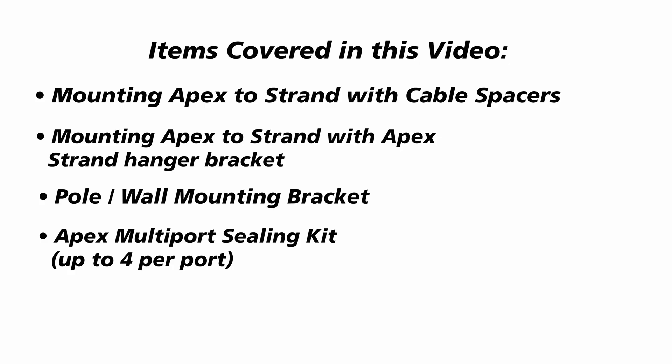Items covered in this video are: mounting APEX to strand with cable spacers, mounting to strand with APEX strand hanger bracket, using a pole or wall mounting bracket, and the APEX multi-port sealing kit for up to four cables per cable port.